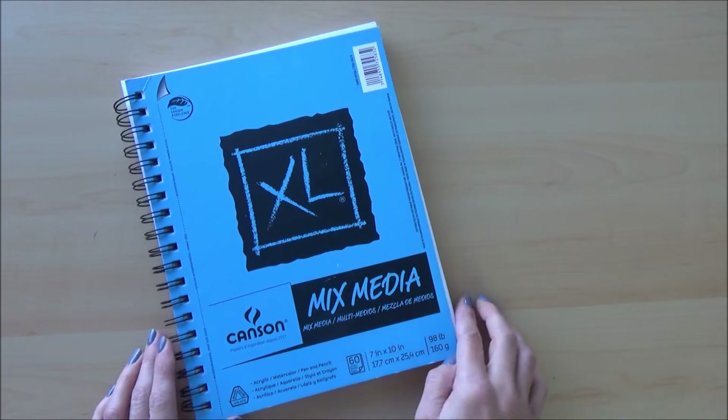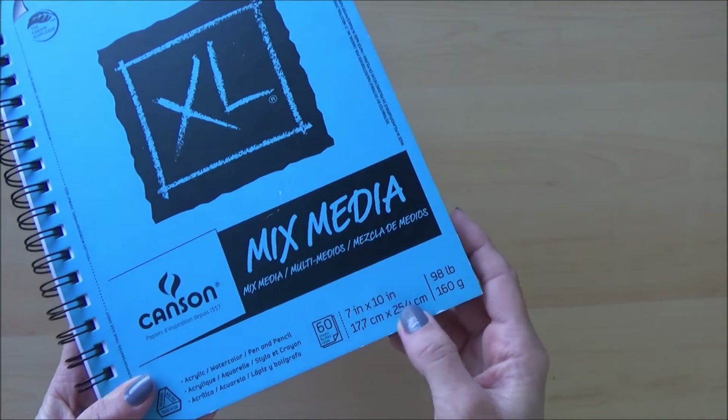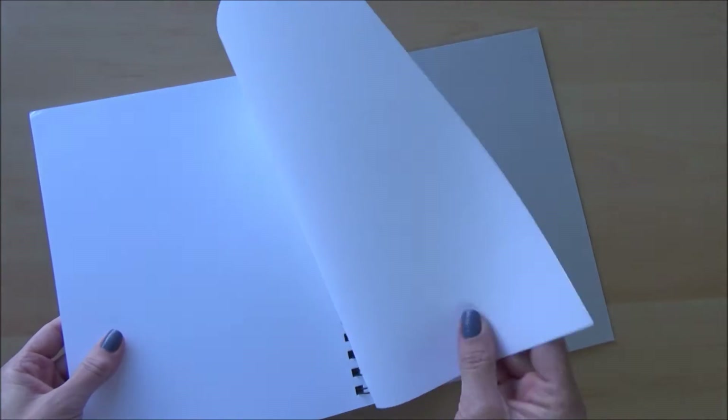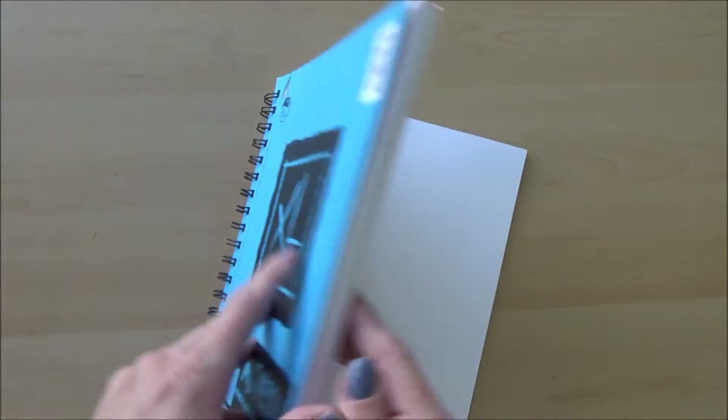The next art supply is the Canson XL mixed media paper, which seems to be quite a popular choice. I thought it would work as a sketchbook for both wet and dry media. It measures 7 by 10 inches and has a weight of 160 grams, which is a lot less than my regular watercolor paper, so it will be interesting to test. For the £13.24 price tag you get 60 sheets in a spiral bound pad, and there's a serrated edge which makes removing artwork easy.